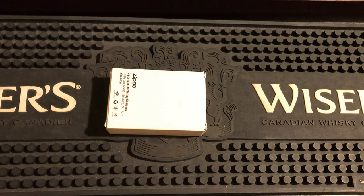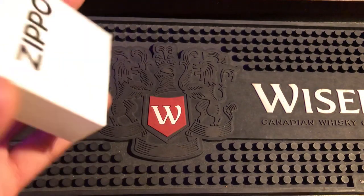Hey everybody, I've got an important video for you today. It's a how-to beginner's guide on how to unbox your Zippo, what to look for, and what you should be doing to your Zippo first out of the box.